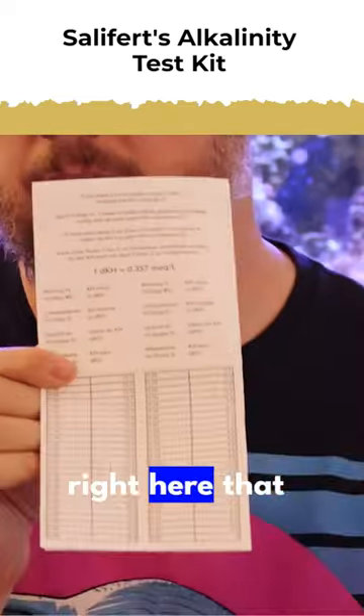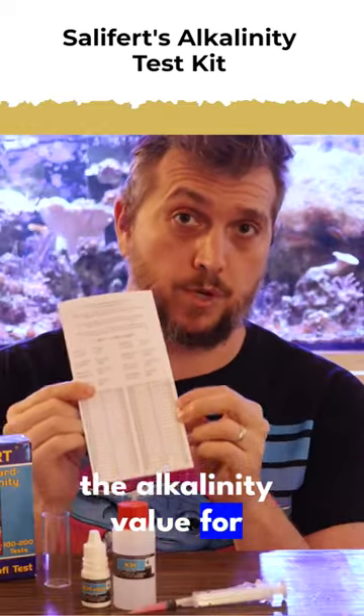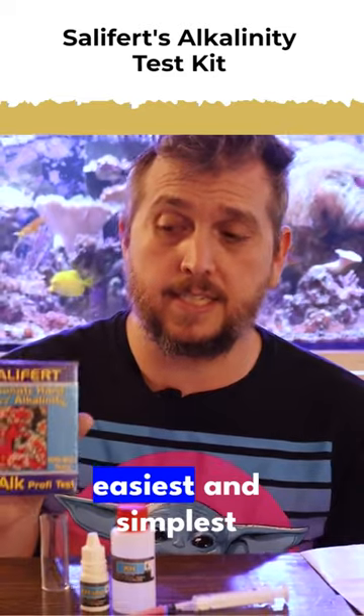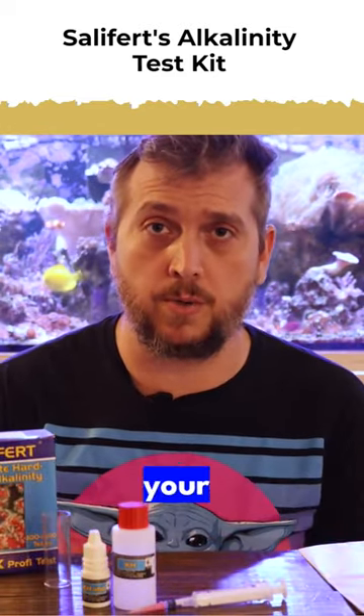they have the chart right here that represents the DKH or the alkalinity value for your reef aquarium. With alkalinity being so important for your reef aquarium, this is probably the easiest and simplest test out of all the tests that you do for your aquarium.